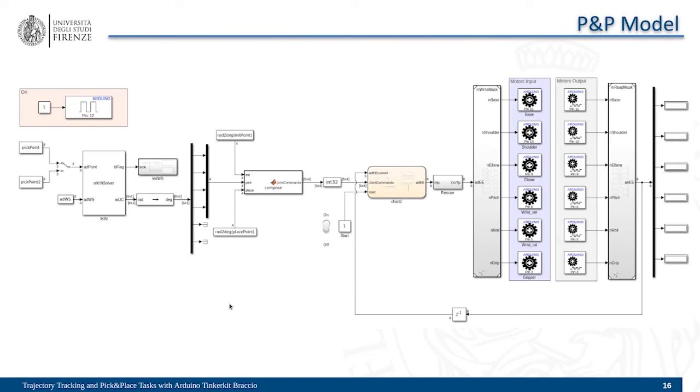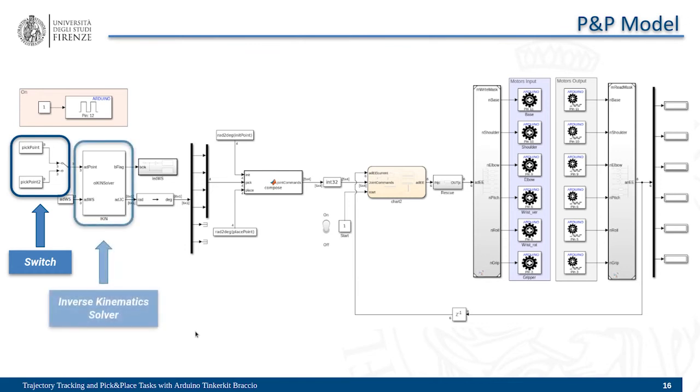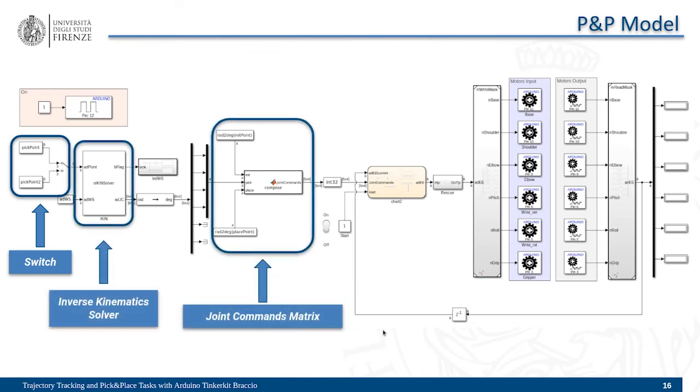This is the model we used to perform the pick and place operation. We used a manual switch to change between two pick points, our inverse kinematics solver, a MATLAB function to compute the joint configuration matrix, and a State Flow chart to execute the task step by step.